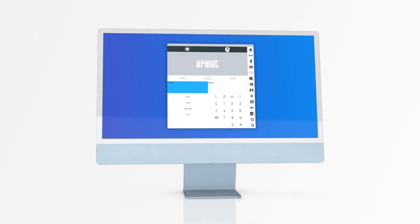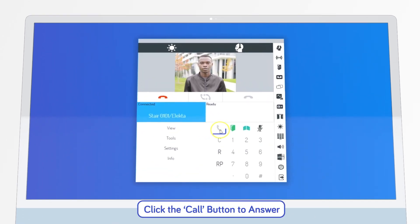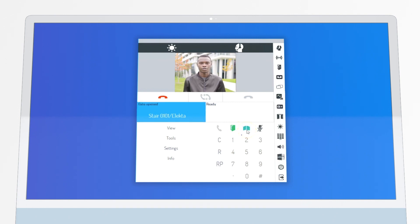To open the main gate during a call using the IPICOM switchboard software, start by clicking the green Answer Call button on your screen to answer the call. Then, once the call is connected, click the Gate Open button on the keypad.